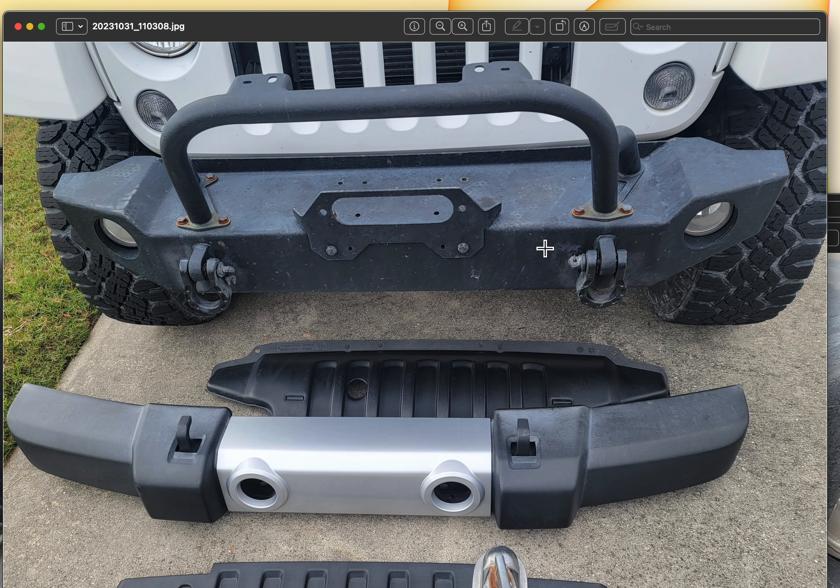I forget which company made this bumper, but this bumper will remain on the Jeep free of charge, along with the shackles free of charge. And of course the original bumper will come with the Jeep. There's some slight rust starting to form around these bolts but it's not major.